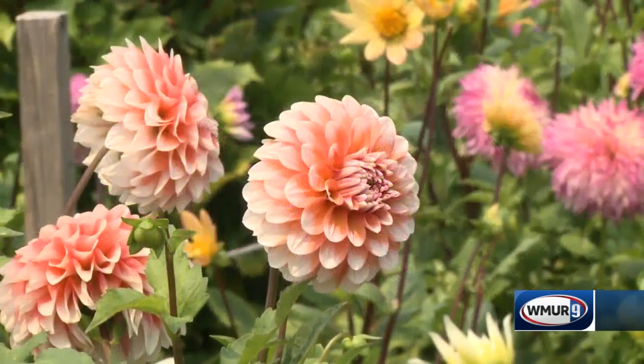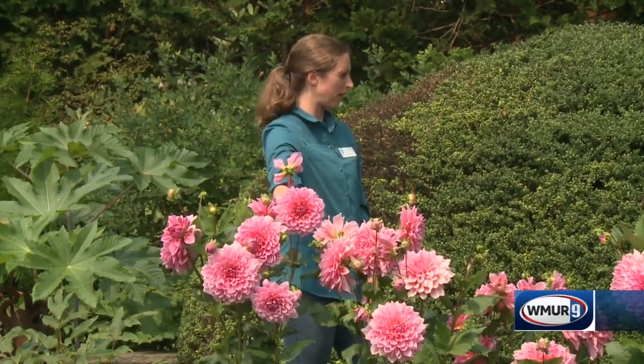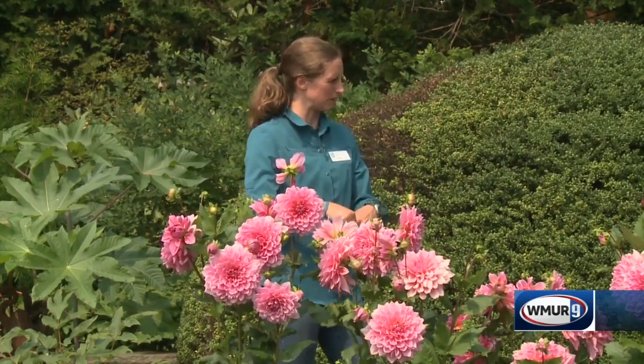So with these dahlias, when the flowers go by, you're going to want to cut those blooms out right away so the plant doesn't go to seed. Do I cut it all the way down to the ground or just right below the flower? Great question. With dahlias, a lot of times they're going to have another bud forming near a bloom, so you just cut down to that junction where there's another flower bud coming off, or where it meets with a leaf.